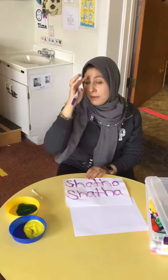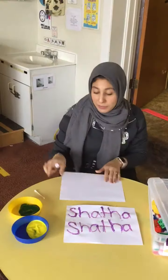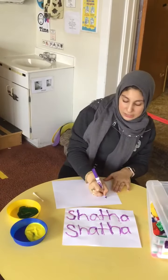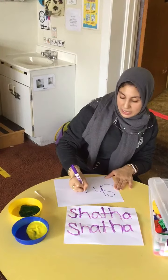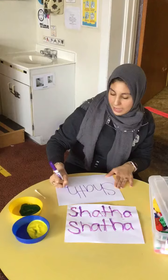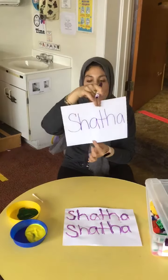Mom and Dad, you can use a marker at home and let them write their name, or you can help them write their name on the sheet of paper. My name is S-H-A-T-H-A — that's my name, friends. Let mommy and daddy help with your name.